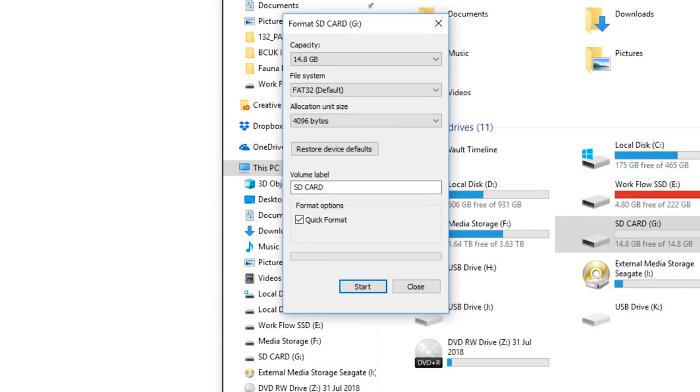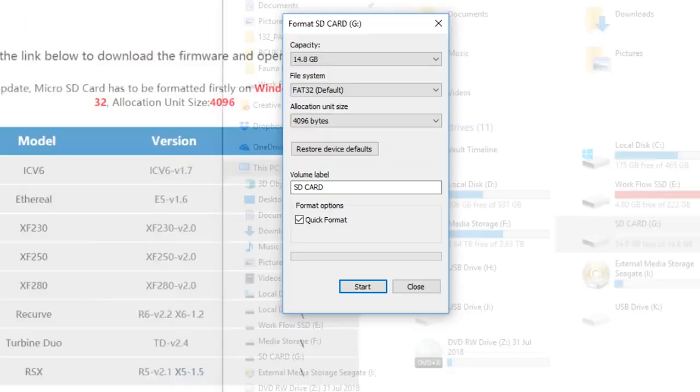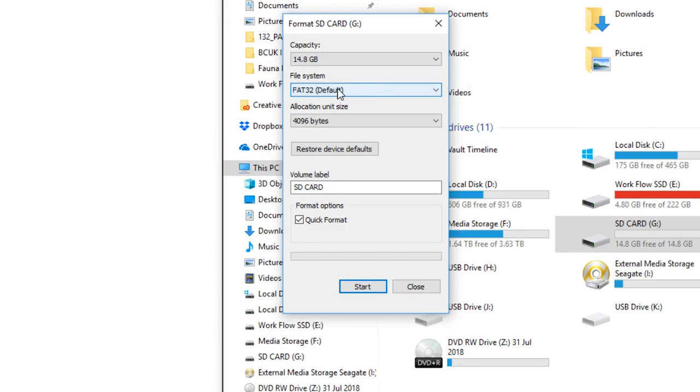Click on that. As noted on the website, MacSpec says it should be formatted on a Windows system at FAT32 with an allocation unit size of 4096. Where it says File System, it should say FAT32 — if yours doesn't, click the drop-down and select FAT32. Below that, under Allocation Size, set it to 4096. If yours doesn't show that, click it, scroll down and find it. Then all you need to do is hit Start and it will begin to format.